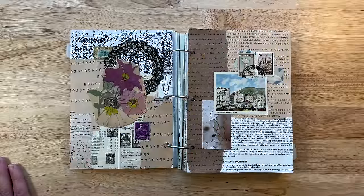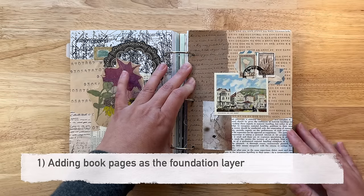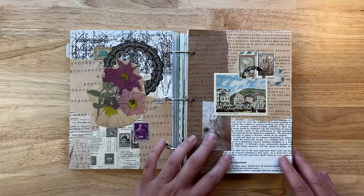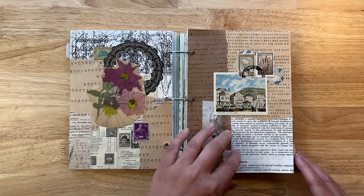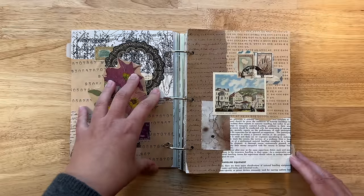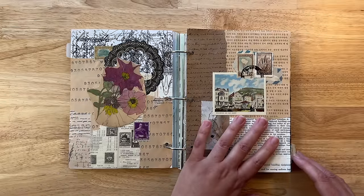The first creative way I want to talk about is to add book page as the background to your collage. Now typically book pages are pretty thin, so you would be adding it to a substrate — something like a file folder for example — as you put down that layer.